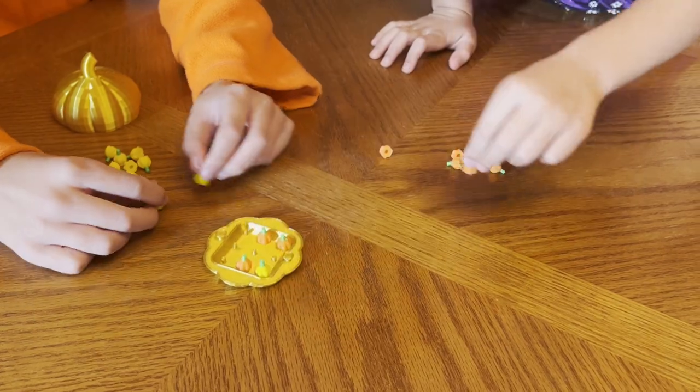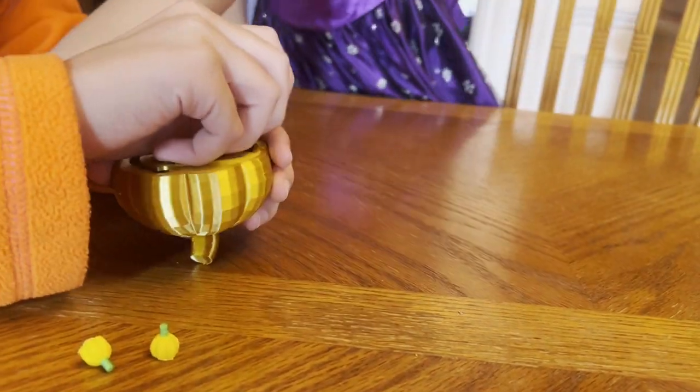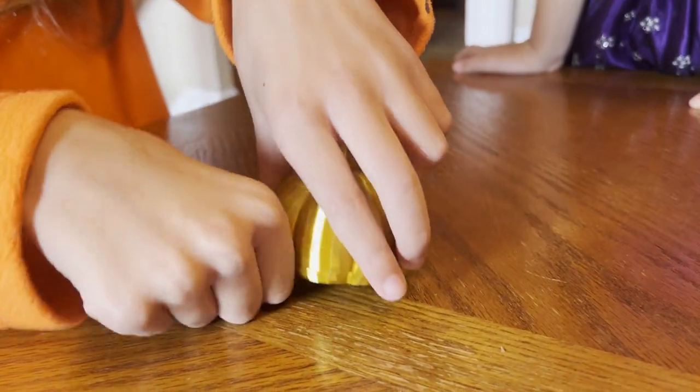After playing a few rounds, you can easily put this game away. The pumpkin holds all the game pieces inside. Once they're all in, close the lid and the game is put away just as quickly as it was to set up.